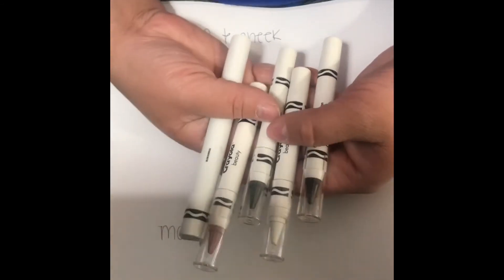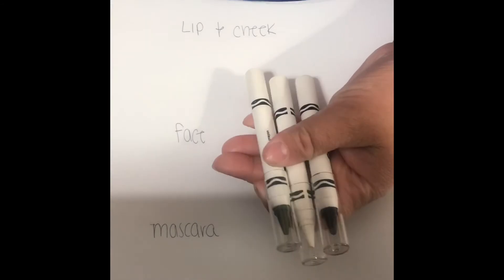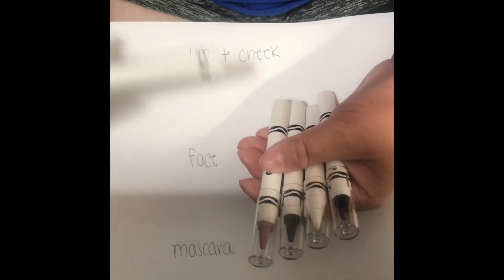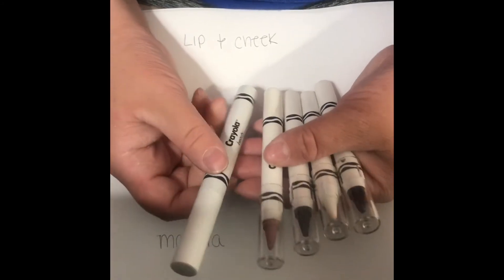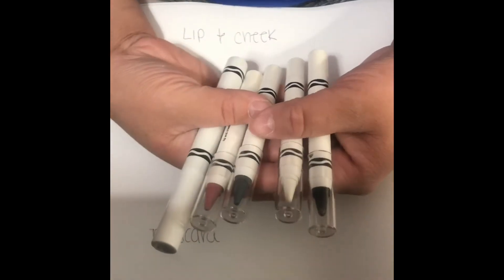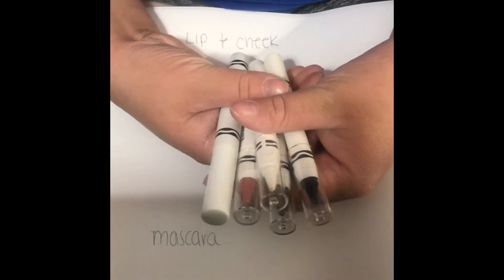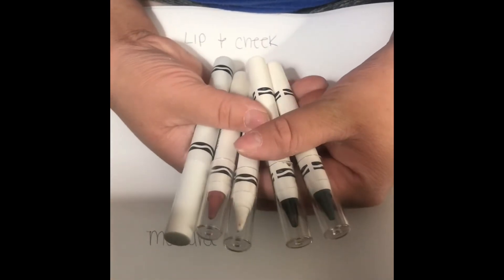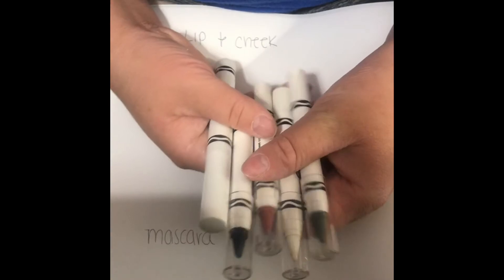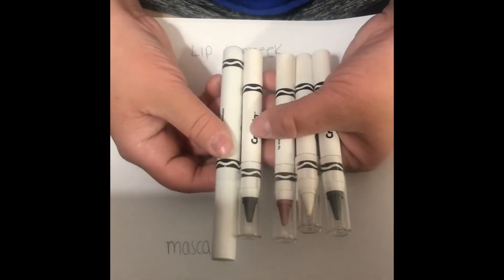Last but not least, we have these right here — these three in my left hand. These are the face crayons. This next one is the lip and cheek crayon, and then this one is actually a mascara. I wanted to swatch these to see what they look like. I'm not going to swatch them with my finger because you don't really use these with your finger — it's just like a normal eyeliner pencil or lip pencil kind of thing.